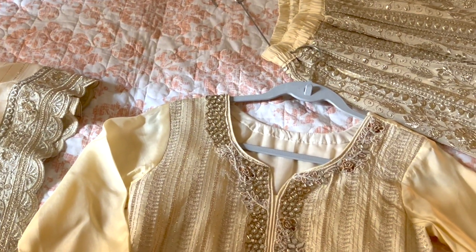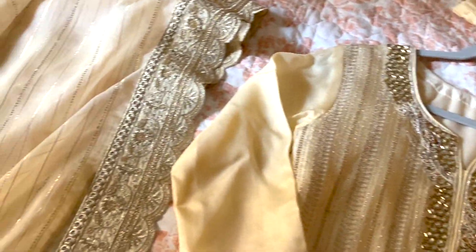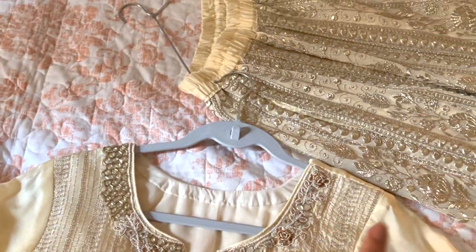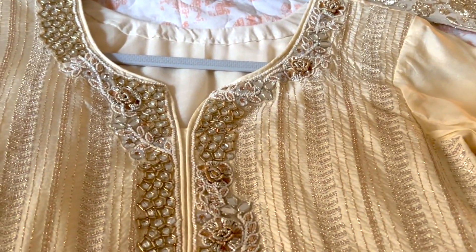First, I will show you what I am going to be wearing — the sari, what color it is, how it works, and all that. So guys, this is the outfit I will be wearing. This is a shirt, this is a dupatta, and this is a sari. I will show you what I am going to be wearing and tell you how it works.